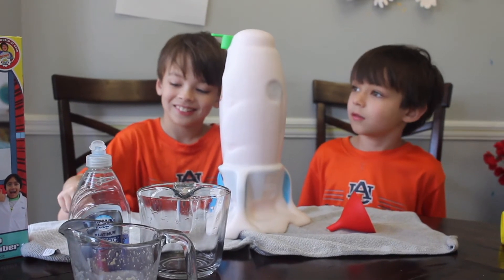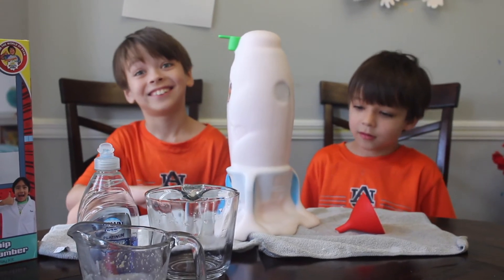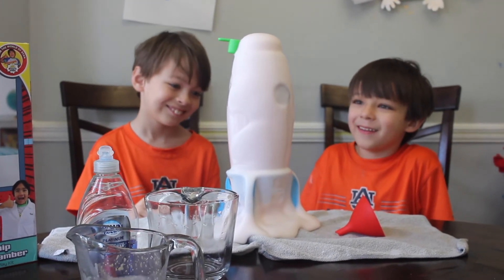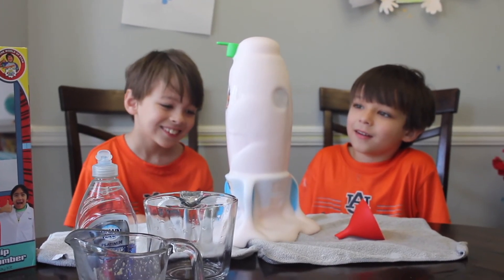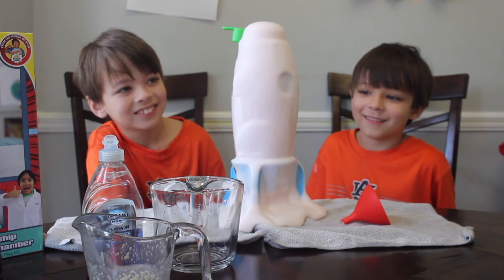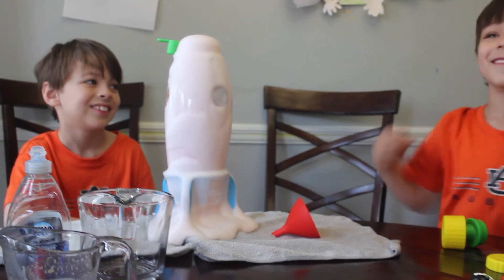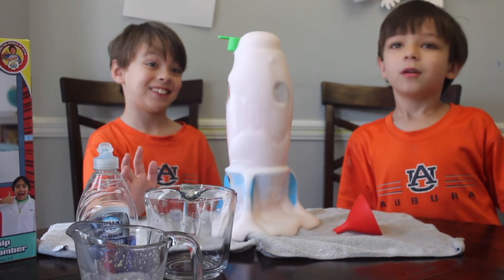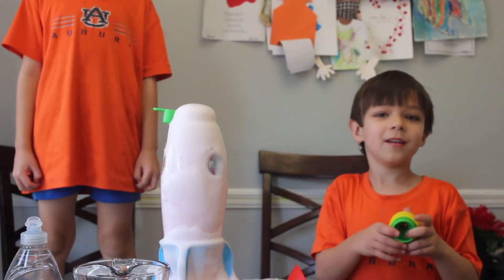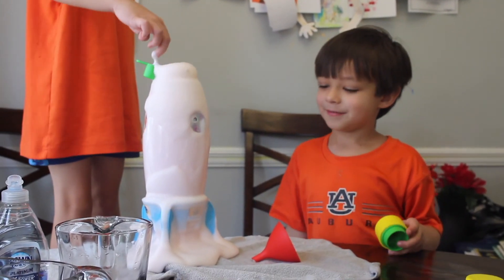Alright guys, y'all ready to sign off? We're not done yet because we still got other stuff. It's not stopping. When will it stop? Okay kids, we'll be back for more science experiments. Bye! Make sure to subscribe and tell us why this happened in the comments.